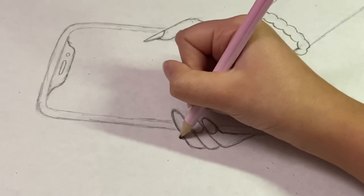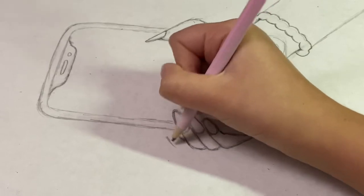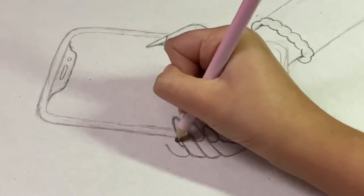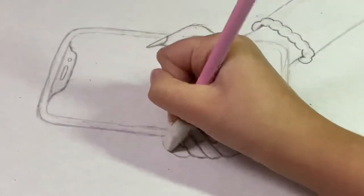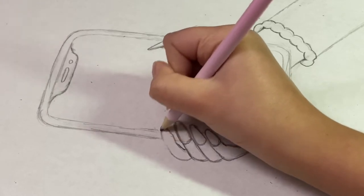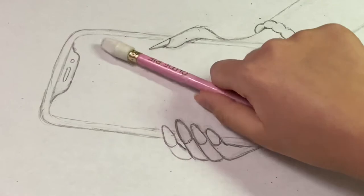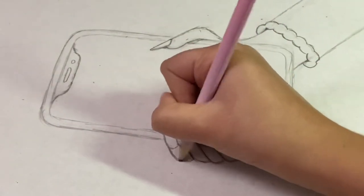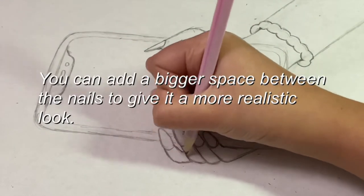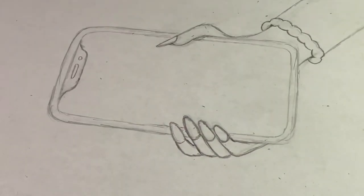Next we'll do the pointer finger. For this one it is similar to the ring and middle fingers but it's just a little bit curved out, like this and back. Then you can make the nail. Make sure it's around the same height as your ring finger because your pointer finger and ring finger are very similar in size. Make sure the nail is about the same too. So the nails are basically all in place.